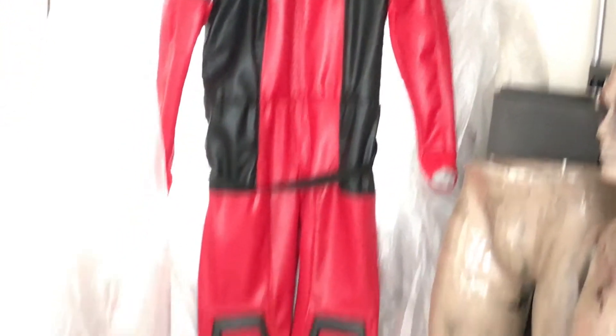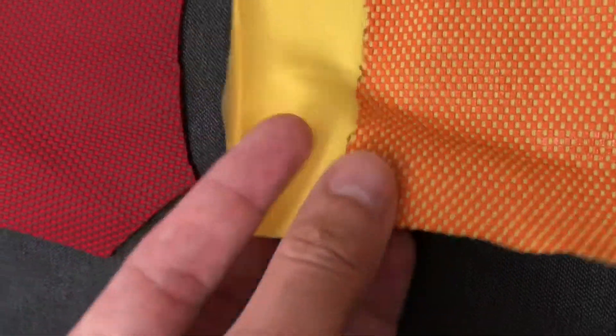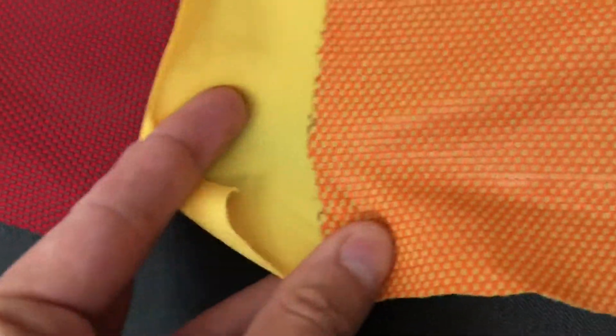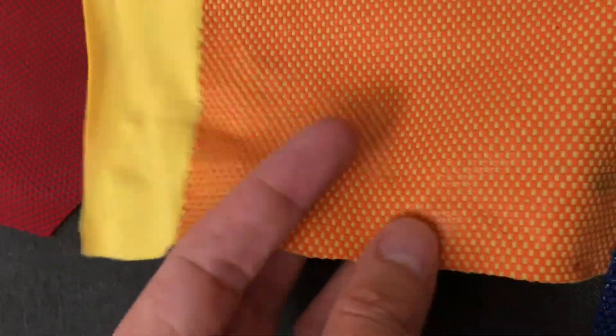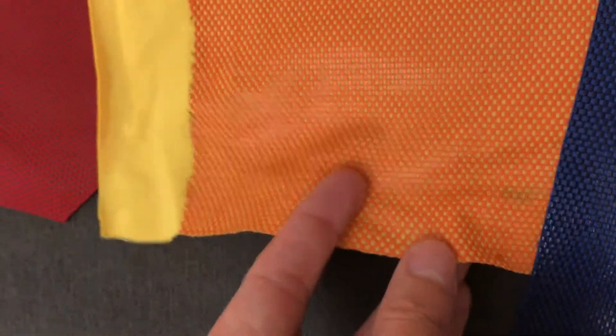A lot of people were thinking this was leather at first, but it's not. Since you see a lot of superhero costumes have the same kind of finish these days, we did other types of fabric with other types of colors and other types of finishes. You can see this is a thinner fabric, thinner spandex fabric, four-way stretch. We did this for a Tracer test — that character from Overwatch.